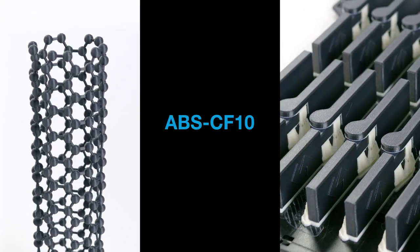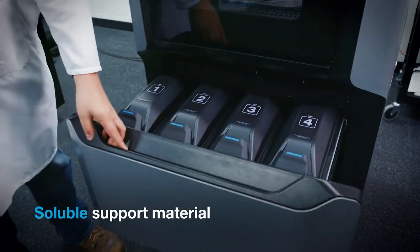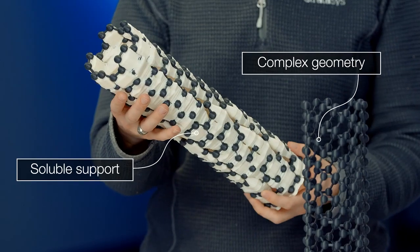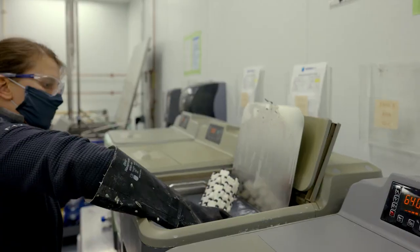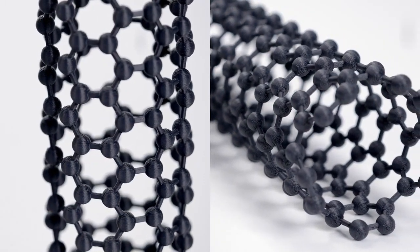Our ABS Carbon Fiber 10 material prints on the Stratasys F123 series printer. This printer also includes our soluble support material, so you can print complex parts like this carbon nanotube, place it inside the support removal tank, and get out geometries that you wouldn't be able to print otherwise.